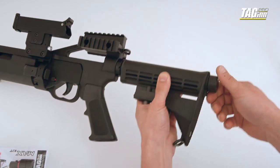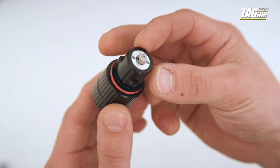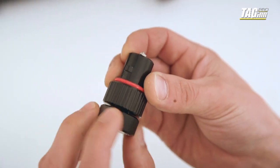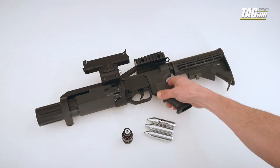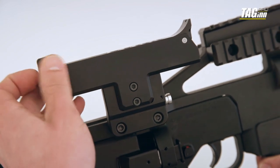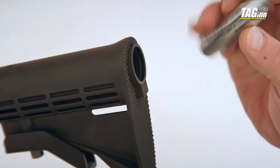Remove the rear plug from the fully collapsed stock. Take the max CO2 lid and prepare it by twisting its head counterclockwise all the way out. Take the first 12g CO2 cartridge and insert it into the quick-reload chamber.